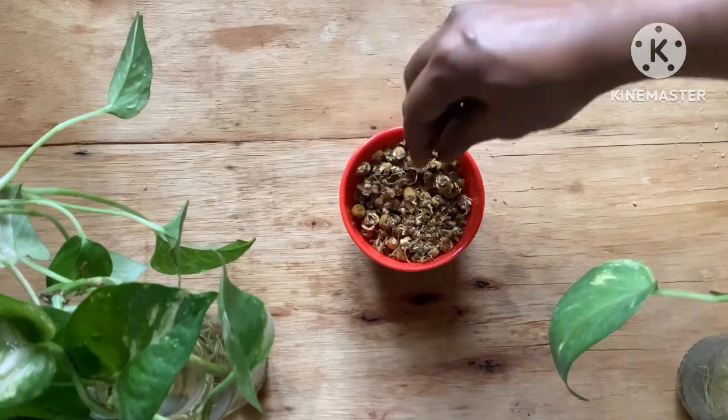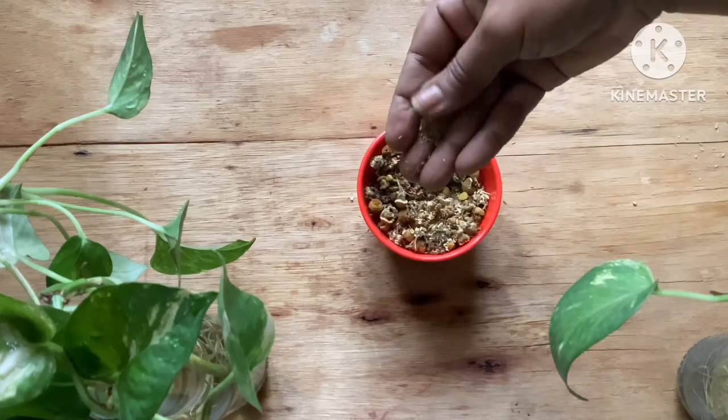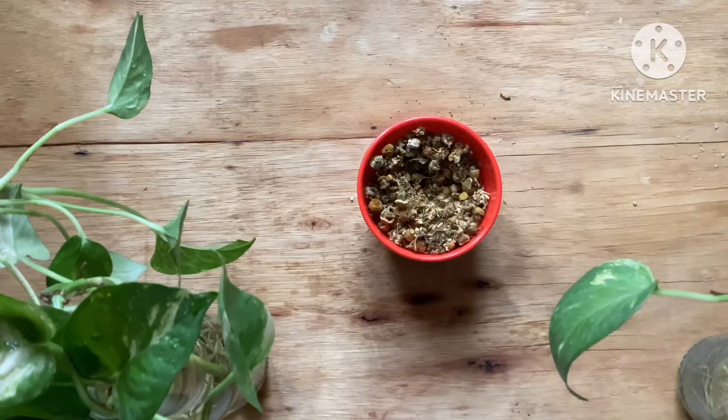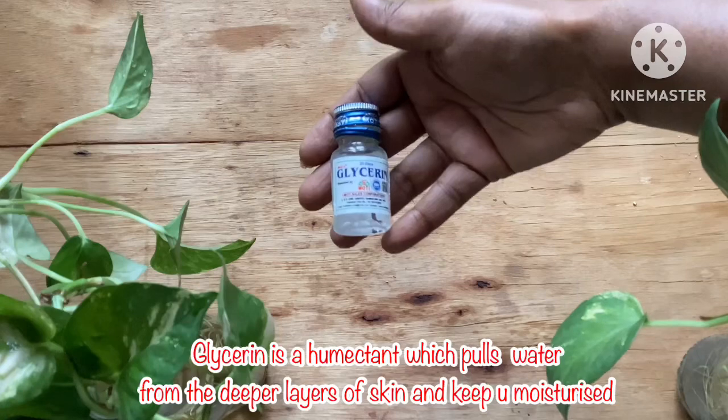Since chamomile has a very cooling effect on your skin, and this is a summer facial mist, I would recommend using chamomile flowers. Also, the tea made from chamomile flowers is soothing to your body and mind, making it a very beneficial flower.